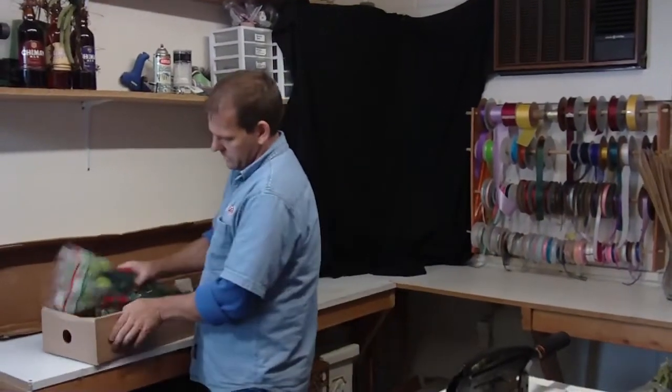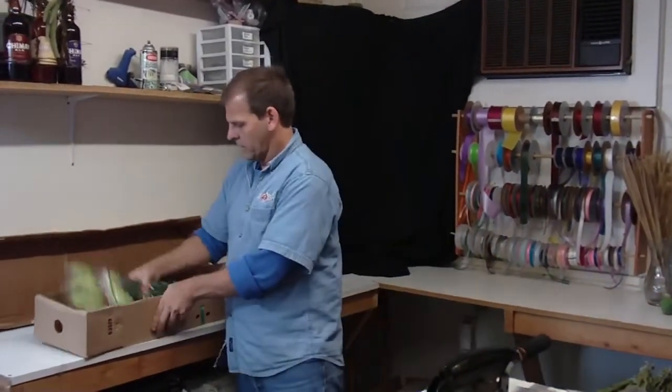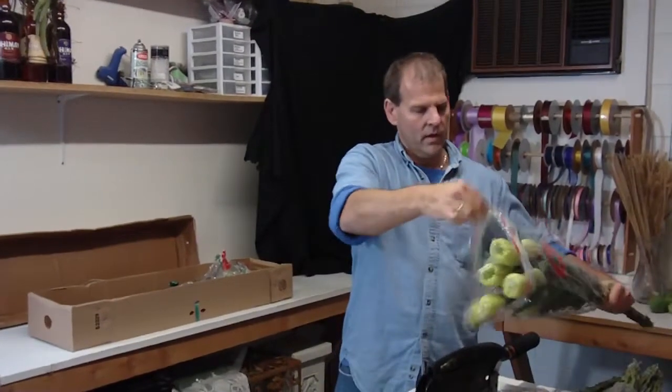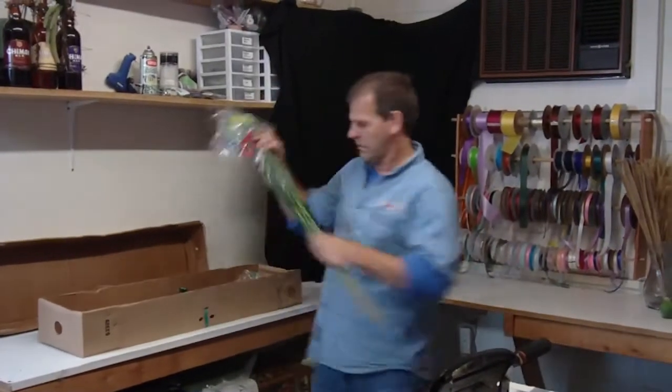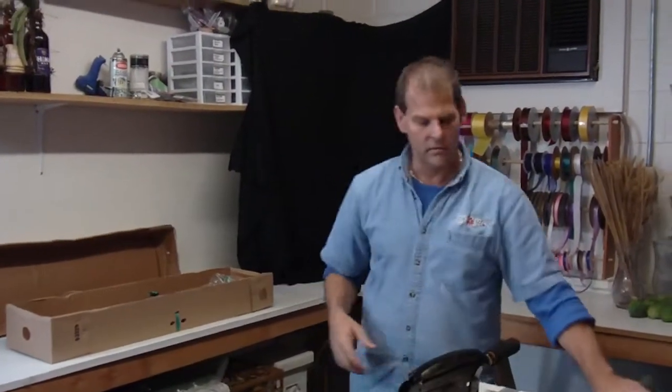These are 80 centimeter. All the bunches should be pretty consistent that come from there. You'll see that they are always a little bit thirsty, but after they drink, they will be fine.